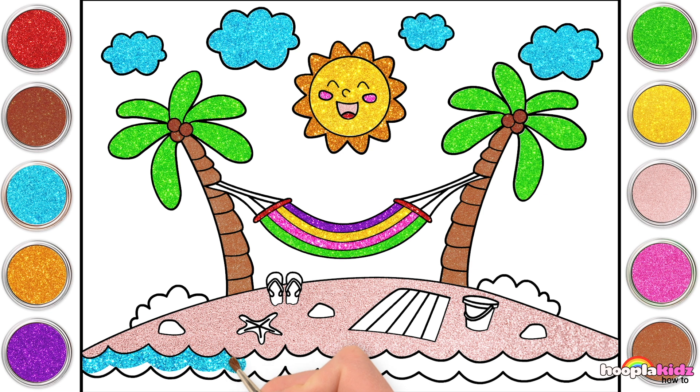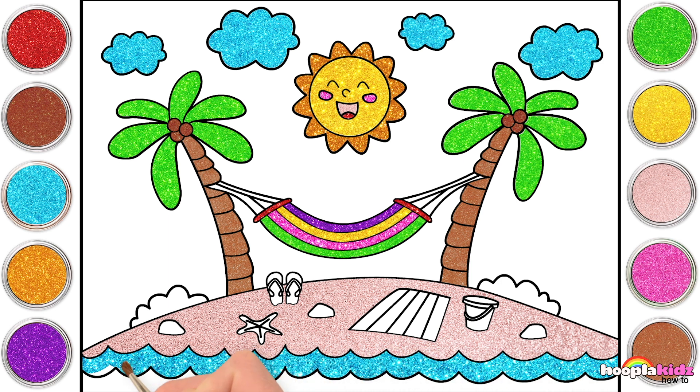Gorgeous, crystal-y blue waves. Lapping up and down. So relaxing. Very nice. Hey, I wonder what's in the sea. Do you think there are some fish there? Maybe a starfish like the one on the beach? Just along the bottom and we're nearly done with our ocean.